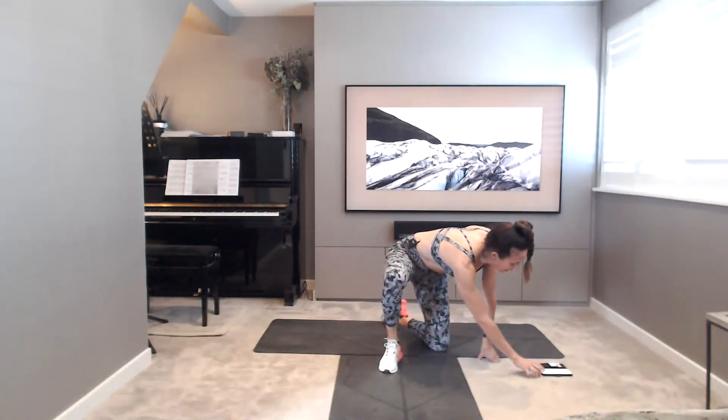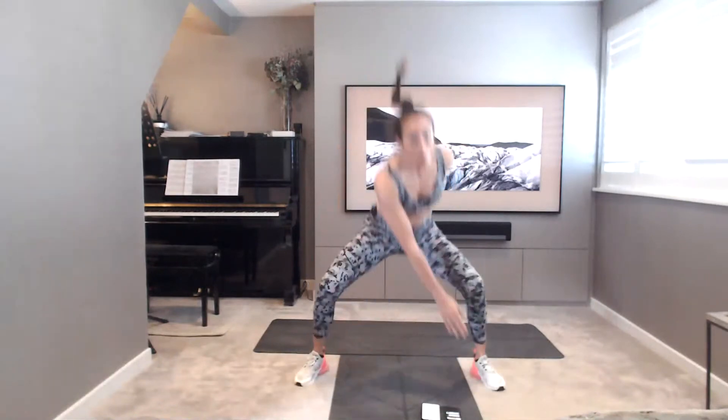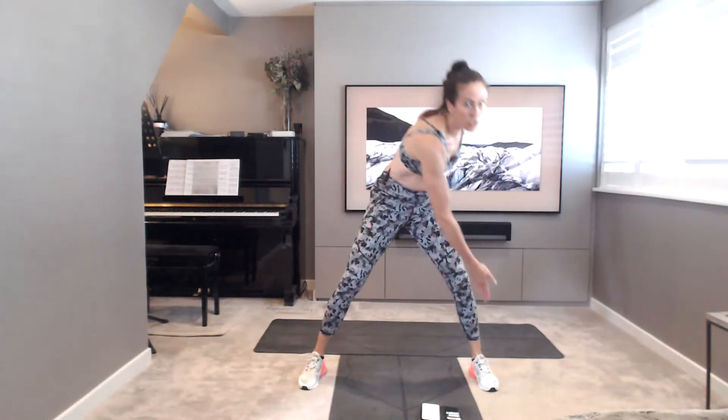Well done. Coming back up to standing. Next exercise: in and out jump squat. We jump out and in, but as you jump out you can touch the opposite foot. So in, twist — touching the outside of the opposite foot. So across and across: in, out, twist, in, twist.